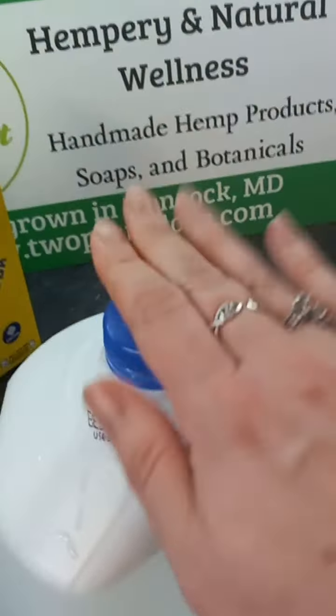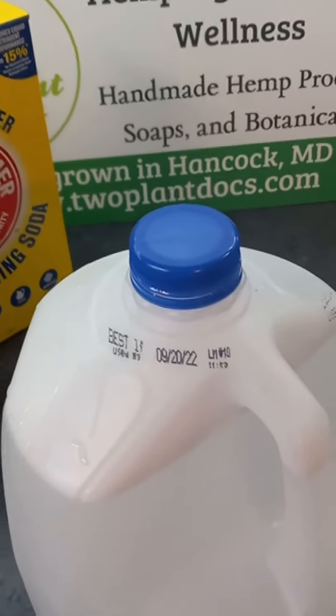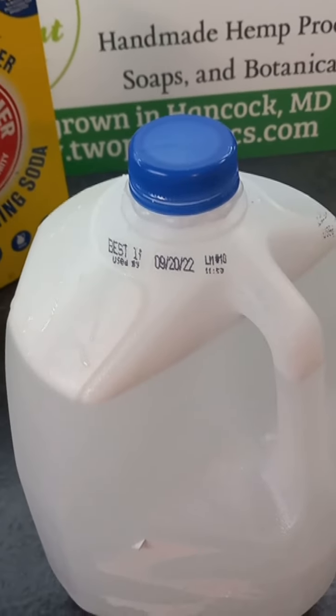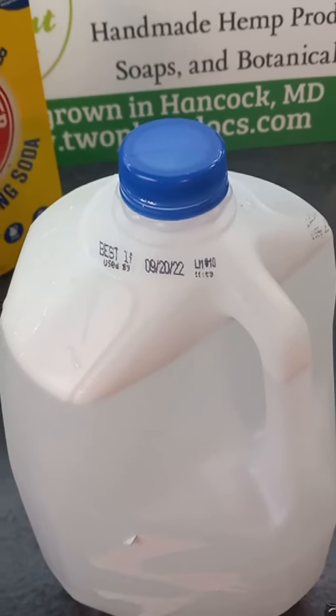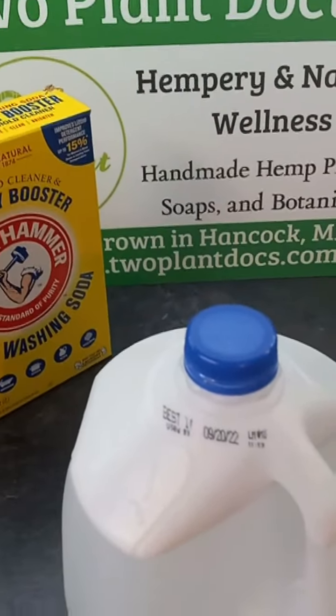That is your laundry detergent. If you have a high efficiency washer, you only need a quarter of a cup in where you put your liquid laundry detergent. If you do not have a high efficiency washer, you can use a half a cup. If you have any questions, just reach out to DrKaelin at 2PlantDocs.com.